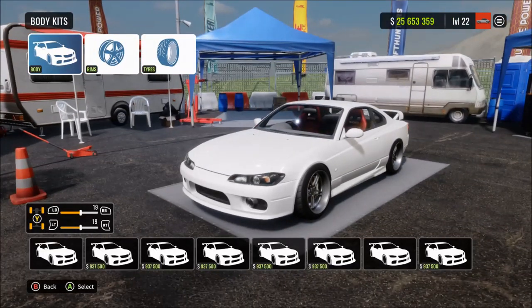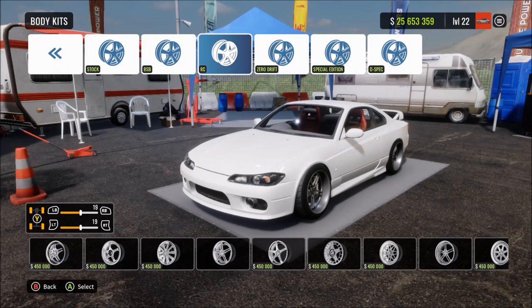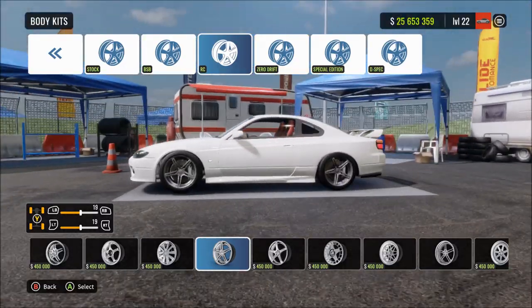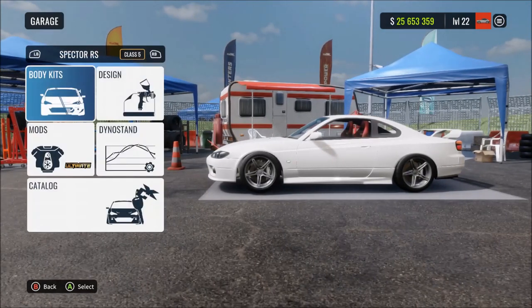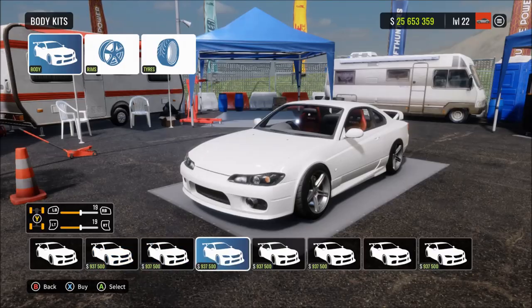Now move on to the body kit and just copy everything I've got here. Copy the wheels - they're the closest to the real life wheels that he uses. Same with the body kit - I've got everything as close as I can possibly get it to the real life car. Just follow what I've got here and you'll be all right.